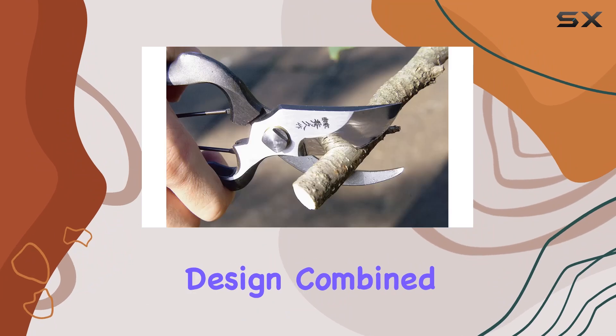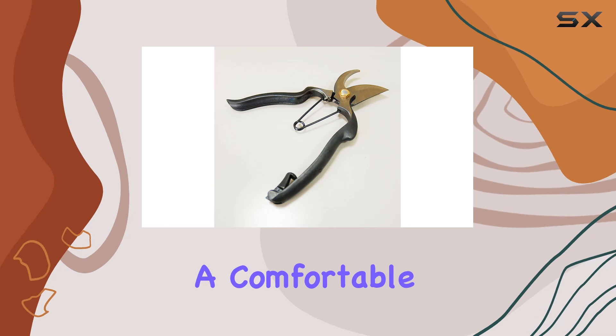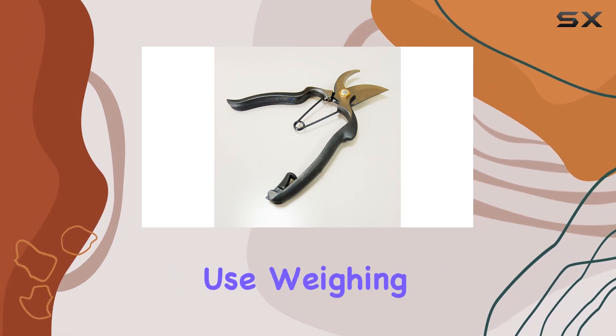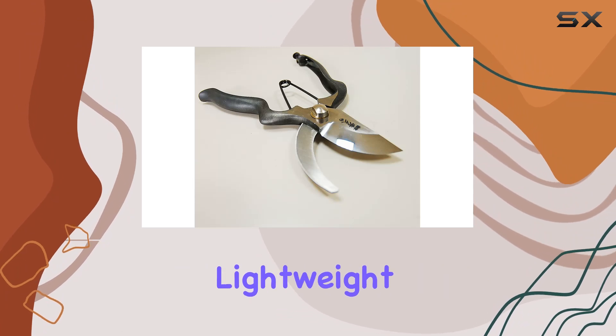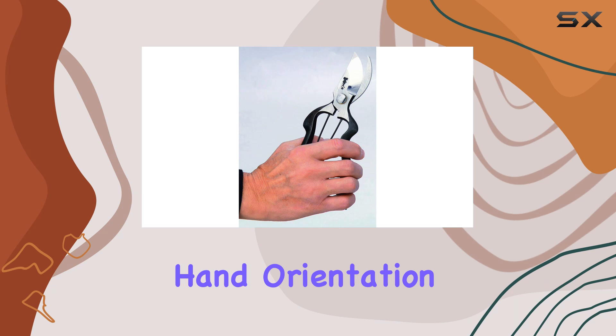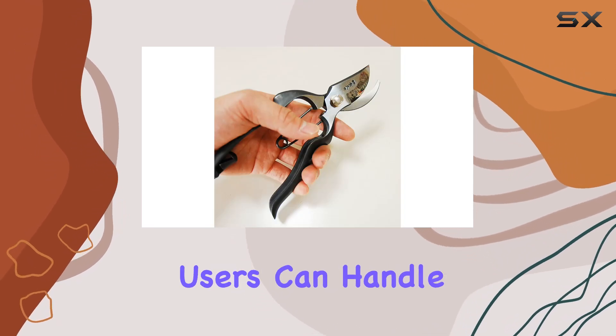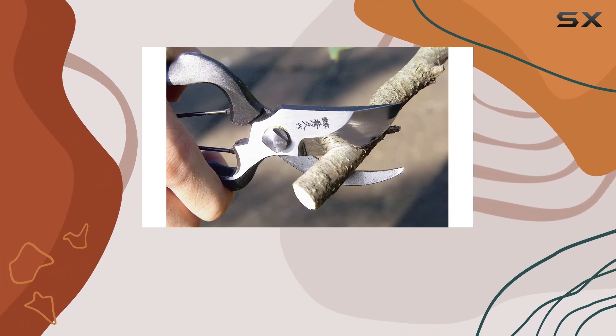The classic design, combined with a sleek black finish, not only looks professional but also provides a comfortable grip for extended use. Weighing in at just 220 grams, these shears are surprisingly lightweight, yet they deliver substantial cutting power. The ambidextrous hand orientation ensures that both left and right-handed users can handle them with ease, making them versatile for various users and tasks.